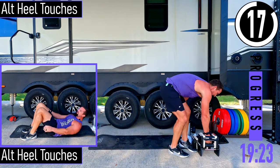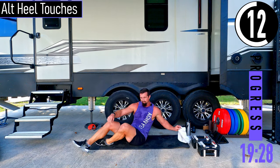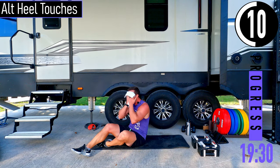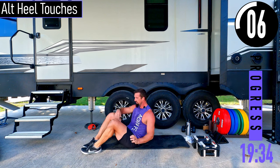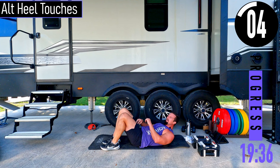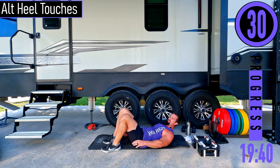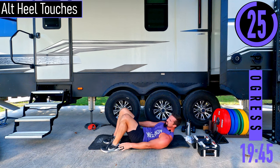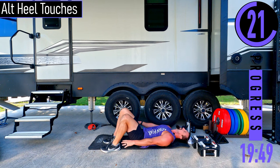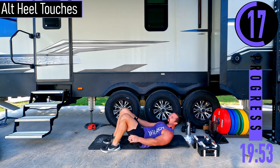We're dropping down to the ground — alternating heel touches. On our back, feet up, keep the head up, alternating touching the heels side to side. What we're trying to do is keep our shoulder blades up — we don't want to be way back; we're up, core is engaged right here.